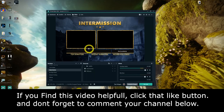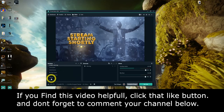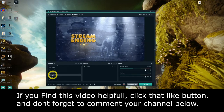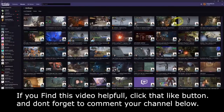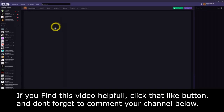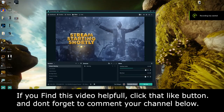Happy streaming, Twitch folks! If you want to promote yourself, I do a promote-yourself stream every Sunday New Zealand time. My Twitch link is in the description below if you want to check out my setup. If you want me to check out yours, tag me and comment your Twitch link down below.